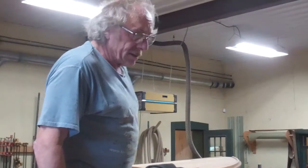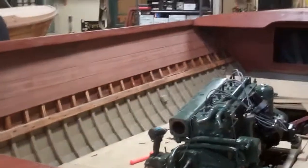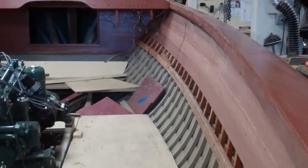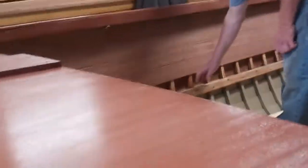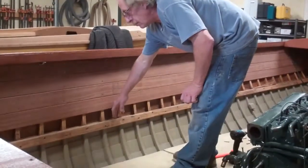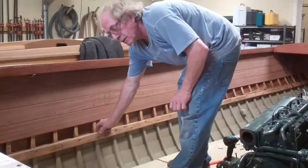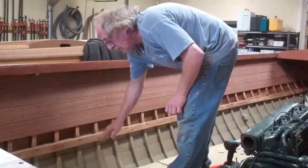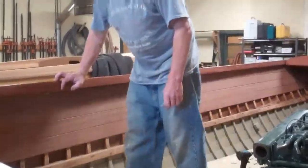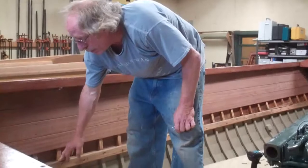This boat didn't have ceilings in it before, and we're putting in mahogany ceilings. Last night, RJ and I worked in the middle of the night putting the first four boards on each side. There's a frame member that holds the seat frames, and it has to come out so we can put the ceilings behind it and then the board back over it — otherwise we lose five-sixteenths of an inch of support for the seat frames sitting on this board.